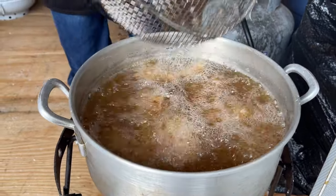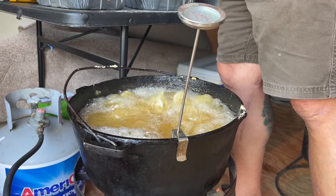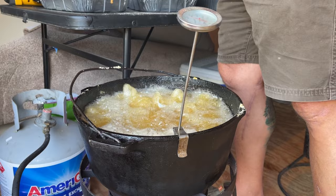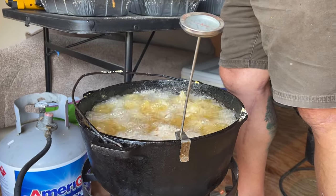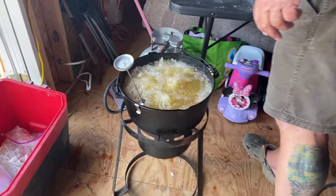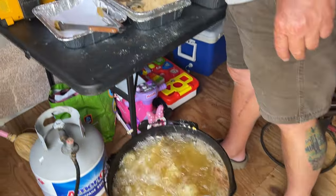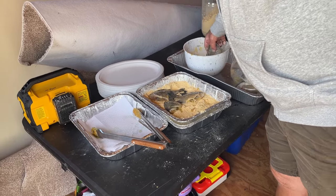When you put colder meat into the oil it's gonna bring the temperature down a little bit. Now we're gonna throw some fish in. We're doing whole brim — just chop the head off, pull the insides out, clean them, bread them, and fry them up. You can't have a fish fry this size without some help, so I got my buddy Scott helping — he's frying some fish for us.